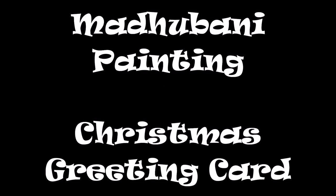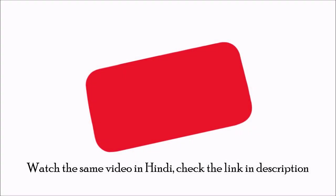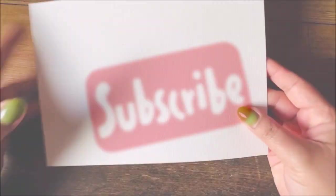Hello and welcome to my channel. It's soon going to be Christmas so I thought to create a beautiful Christmas greeting card in Mithla or Madhubani style. To check all the material and necessary details you can always look in the description box, where you will also find a link to watch this same video in Hindi. Do subscribe to my channel before we begin.